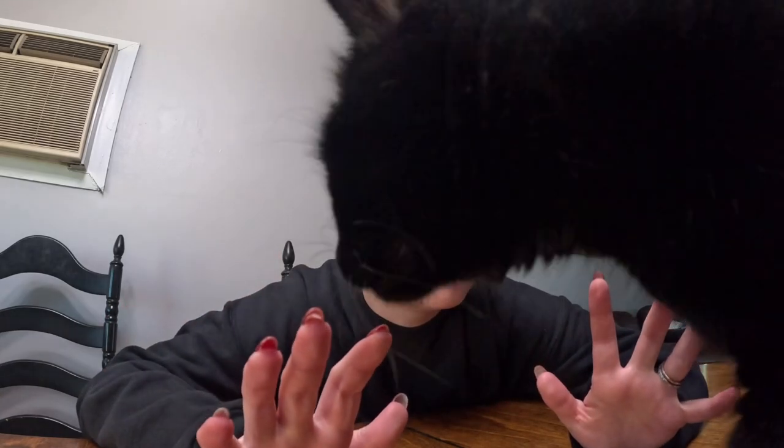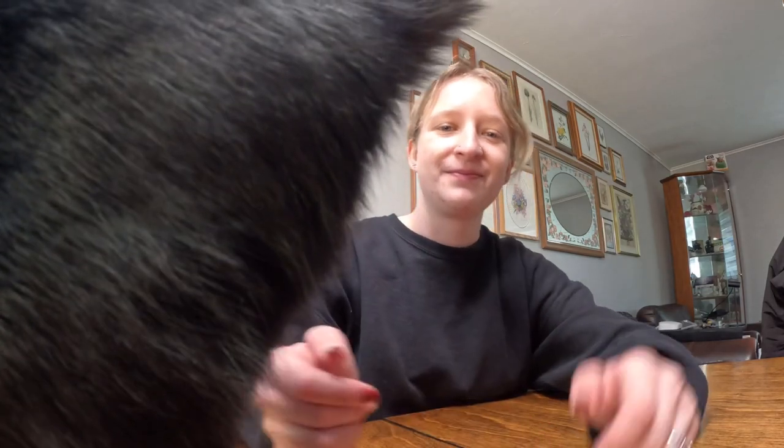Hello vlog. It's been about over a week since I last filmed — I had finals. I'm still waiting for my grades to get posted, but now that it's over... Shadow, that's so rude. Don't show your butt to the camera, girly. That's not appropriate. But now that my semester is over,